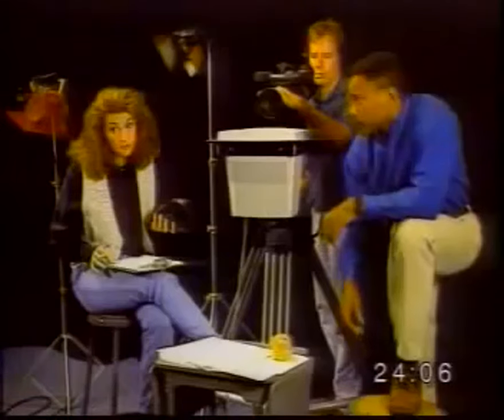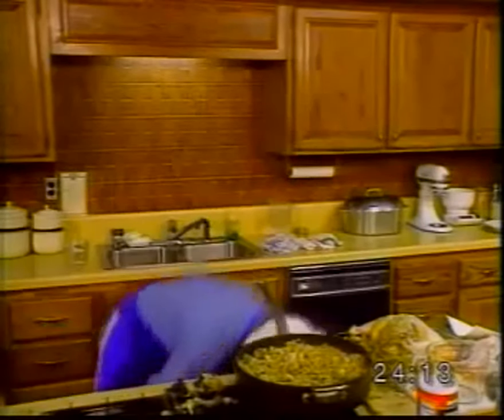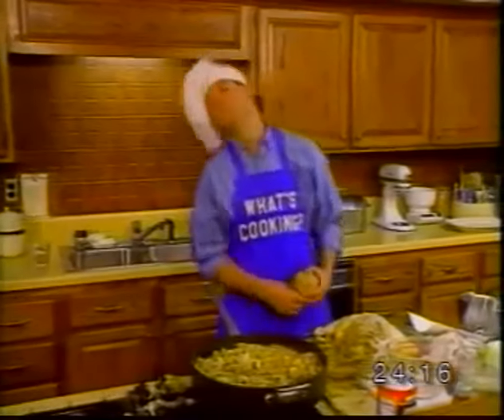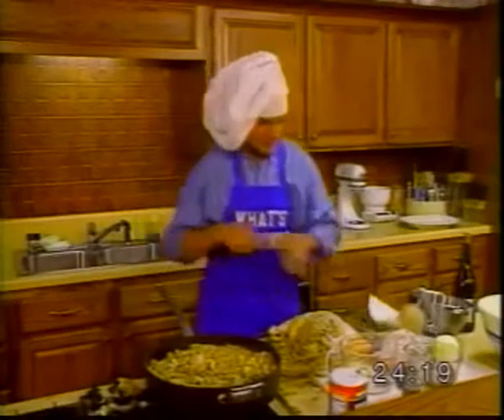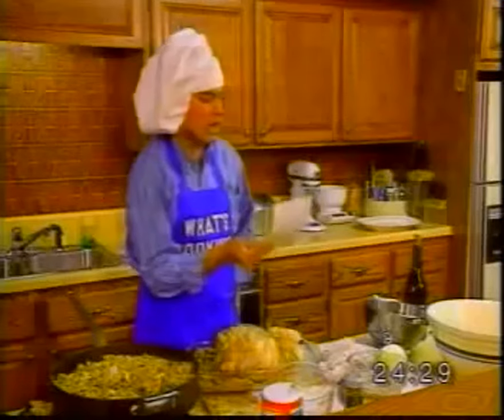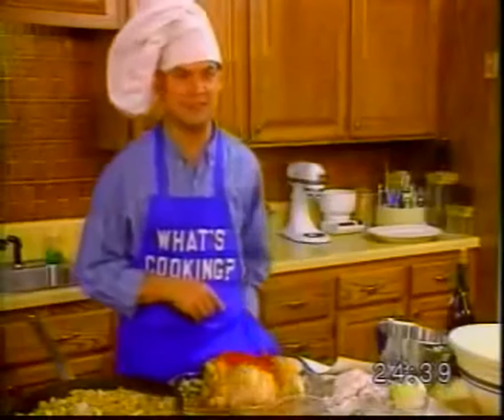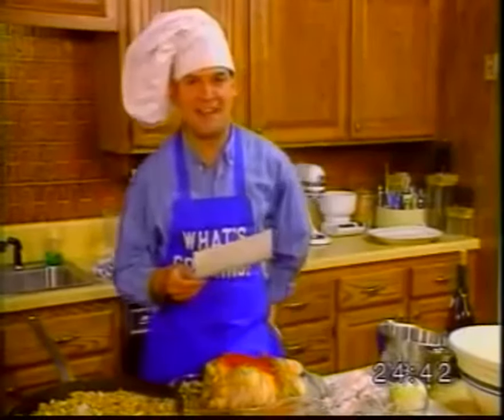Now, put the stuffing in the bird. Then close the bird. How am I supposed to close the bird? Ed, toss me that. This? Yes, that. Okay. Now sprinkle with paprika and add wine to taste.